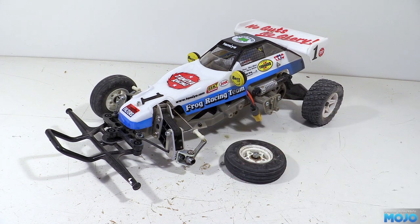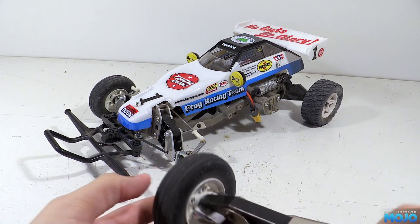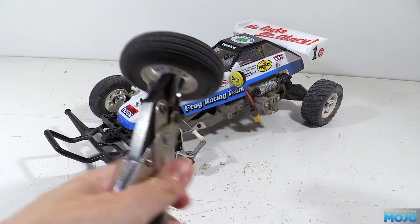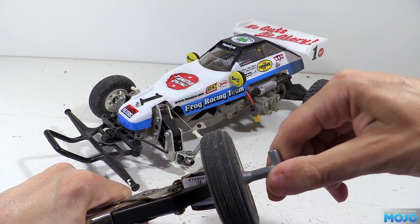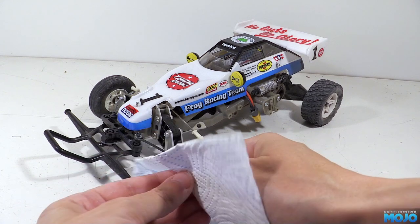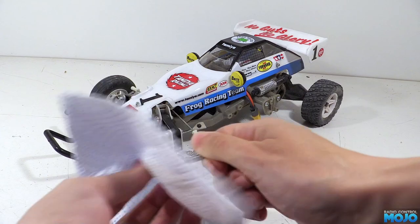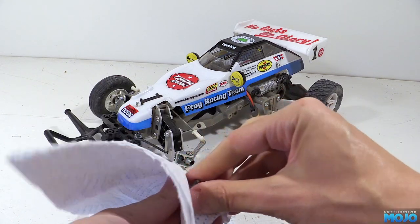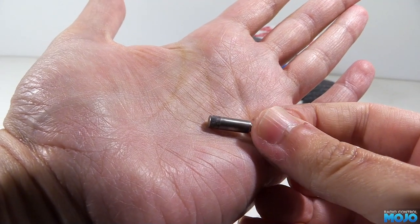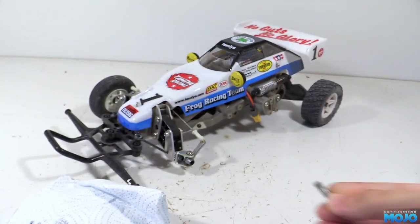First, we need to remove the spindle from the wheel. We'll need to grip the splined end so we can undo the nut. We need to be really careful not to damage the splines though, so we'll use some cardboard inside some pliers to add a bit of protection. With the nut removed, we can give the splines a bit of a wipe down as it's got rather greasy — just wipe it on a paper towel. You can see the splines nice and clearly now, and they don't look like they're damaged, but you'd expect that as it's steel, which is a lot harder than the cast upright.